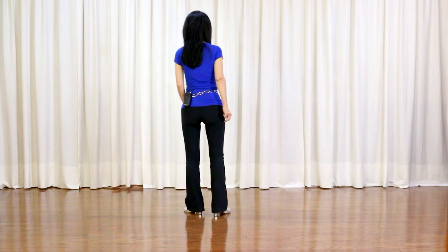This dance is called Only Us, choreographed by Maggie Gallagher. It's a 32 count, four wall, intermediate level line dance. There's one tag and restart in this dance. Section 1, starting with the right foot.